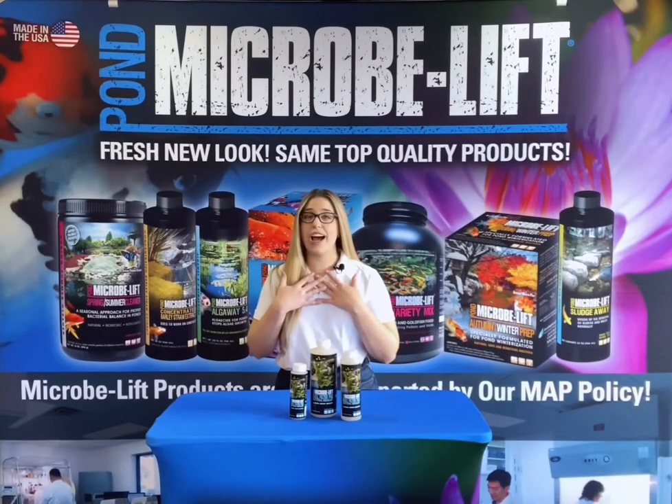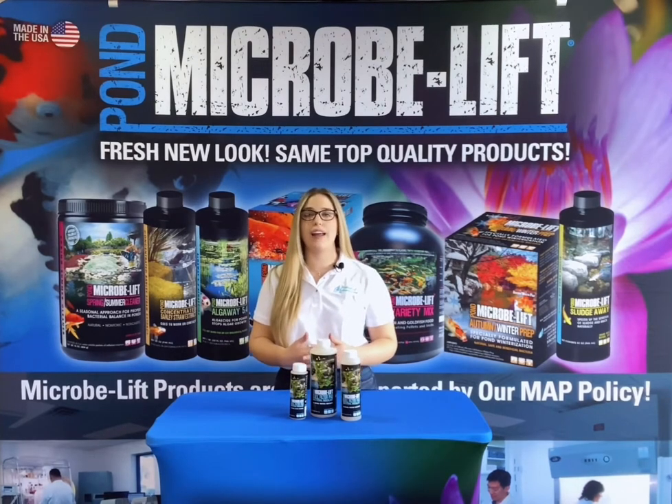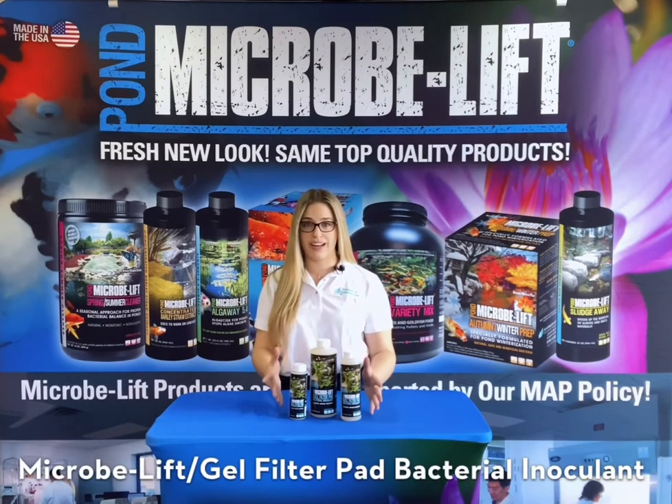Hi everyone, I'm Danielle with Ecological Laboratories, manufacturers of Microblift pond and consumer products. Today I would like to tell you about our Microblift Gel filter pad bacterial inoculant.